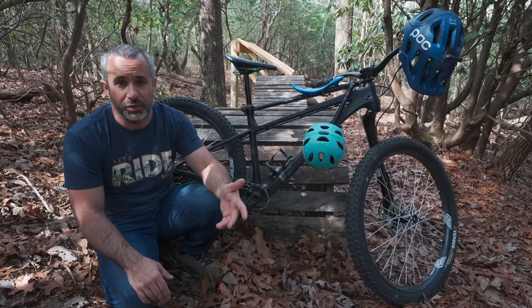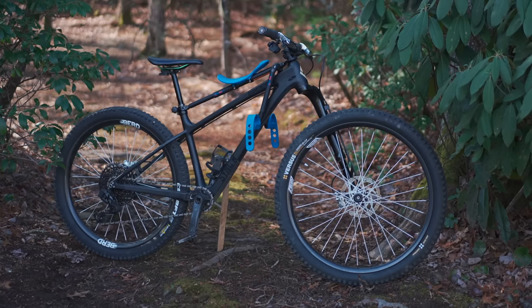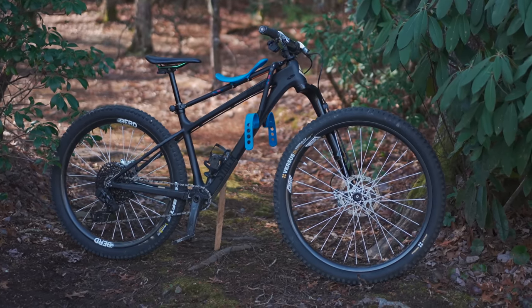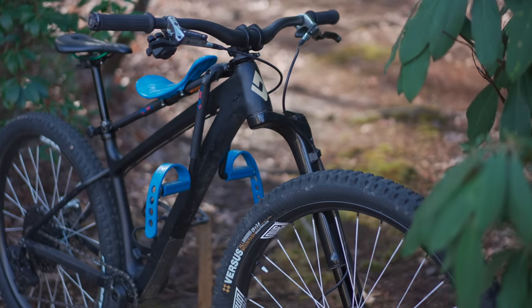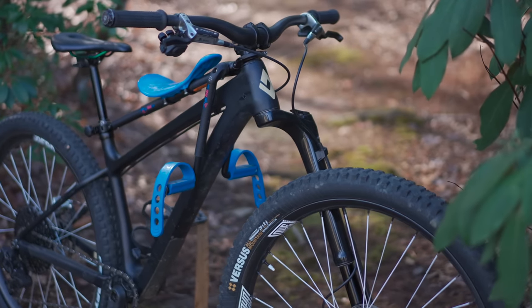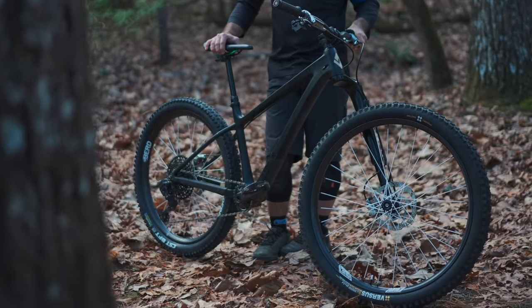You might have noticed by now that these bikes are all kind of dirty, and that's because I wanted to show you the bikes in their natural state — they're only clean for like a minute every week or month. So let's start with this one. What a strange bike — I posted a video last week about it and I didn't even go over all the things that are weird about it.